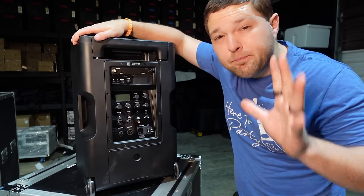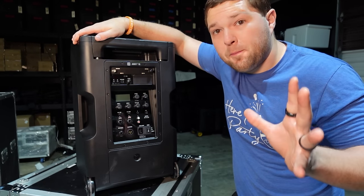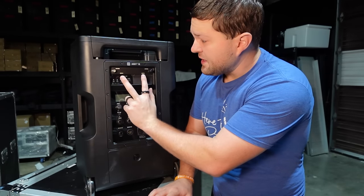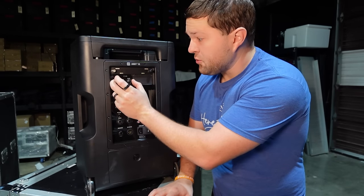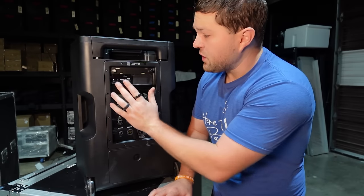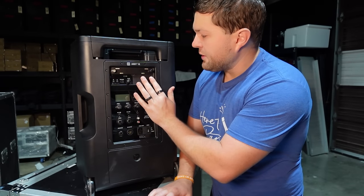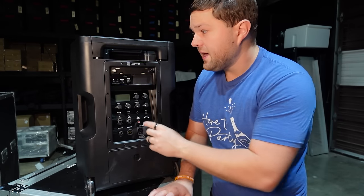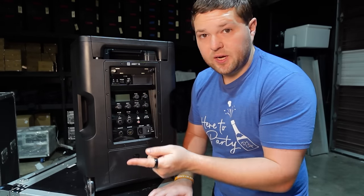On the back, you have a complete six channel mixer — yes, six channels. Two of those channels are these wireless mic units that you can take the modules in and out of. They shipped it to me with only one module, but I can unscrew it, put in a second module, and have two wireless mics built right in. That is your fifth and sixth channel.